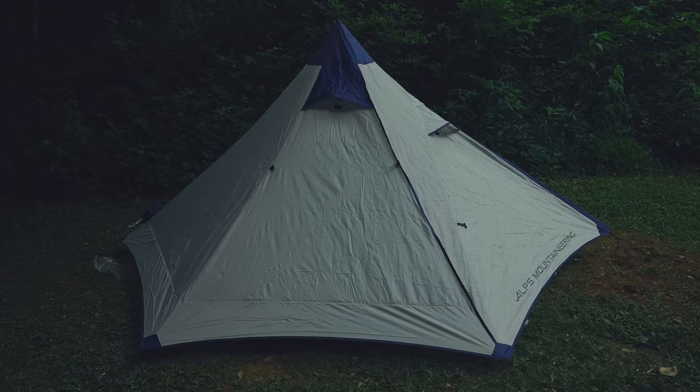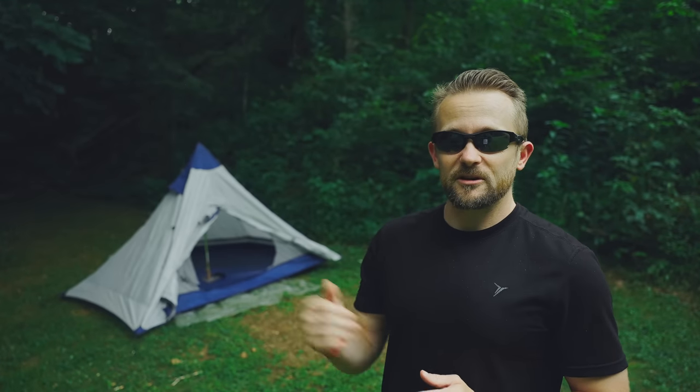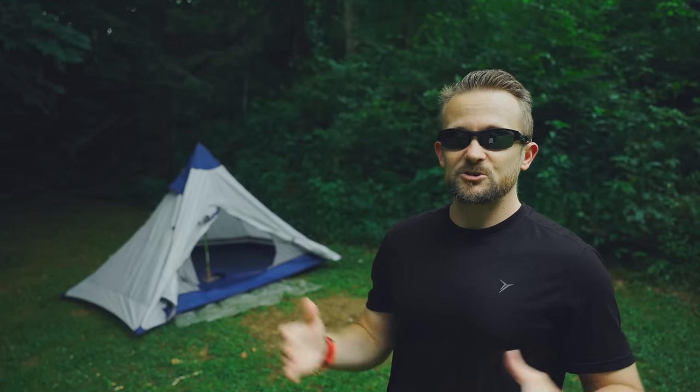For now I am done talking about this tent. Make sure to sound off in the comment section below and tell me what you all think about the Alps Mountaineering Trail TP Tent 2. Hit the thumbs up because it helps the channel. If you want to support the channel, you can do so on Patreon or YouTube — you can join the Wolfpack, join the family. The channel is agenda-free; I'm not trying to sell this product. This channel is about information, and that's it.